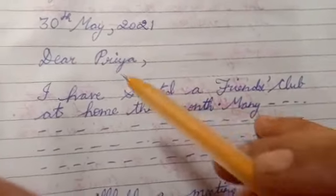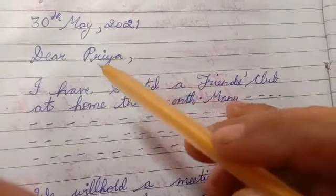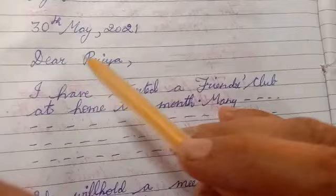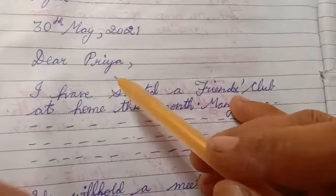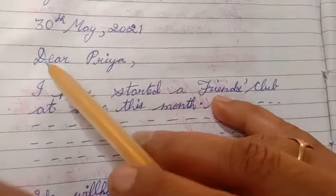Then we can write our friend's name — Sheila, Veena, or anyone else. Here we can write Priya. So we write 'Dear Priya.' We will address them with love.